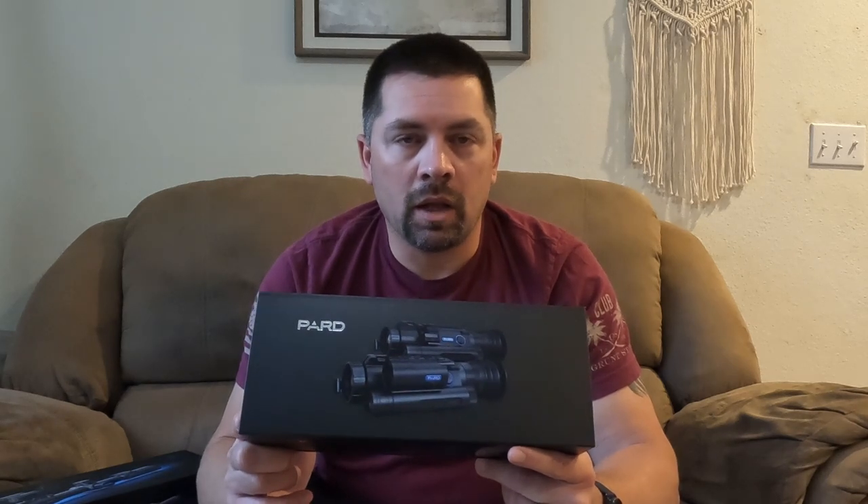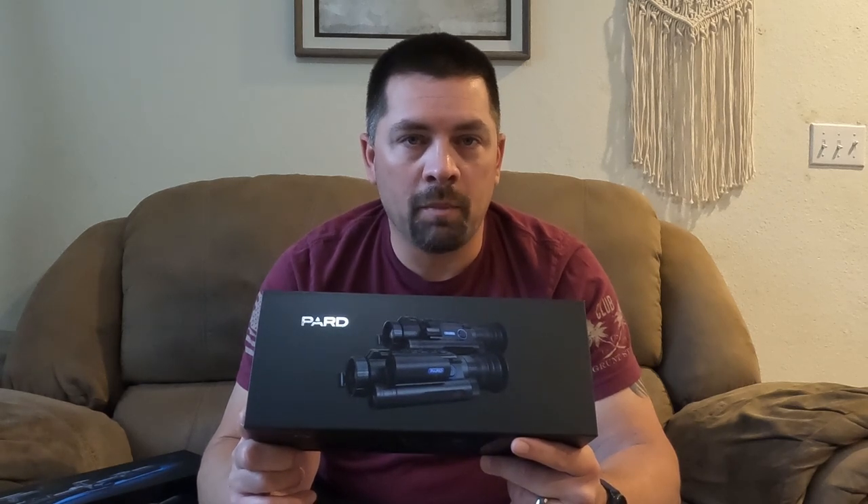What's happening guys? Pete from Pete's Pesting. I'm really excited to bring this video to you guys. I've got a pretty unique opportunity coming up with Pard USA. If you guys are familiar with Pard Night Vision, they're really big over in the UK. A lot of pesting guys are using them over there. They're fairly new to the US, so I'm pretty excited.